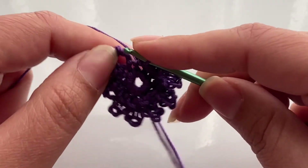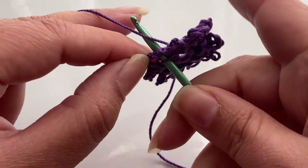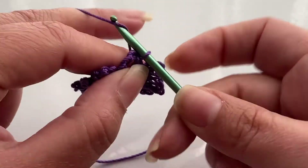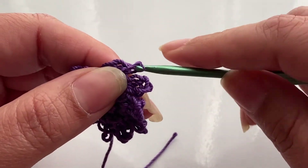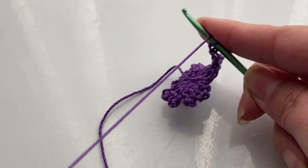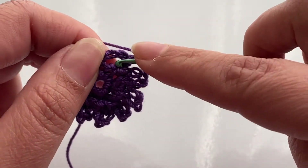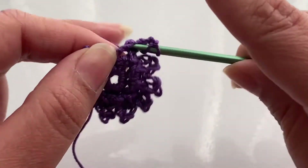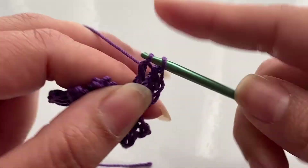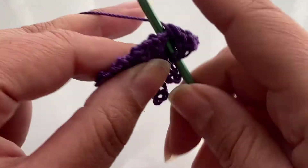Now for our third round, we're going to go to the first ring and do a slip stitch. We're going to start off with three chains, and inside the same ring, we're going to do four double crochets. So we have one... and four.